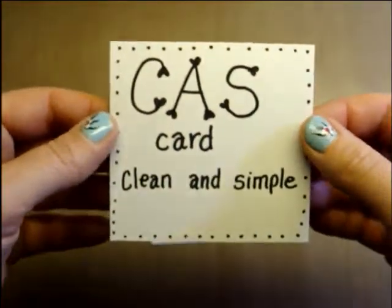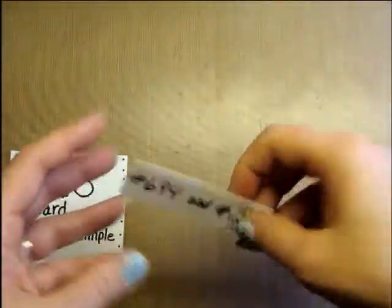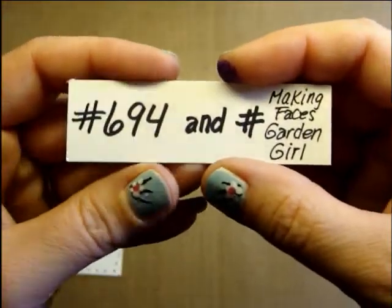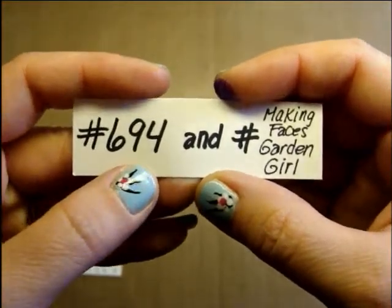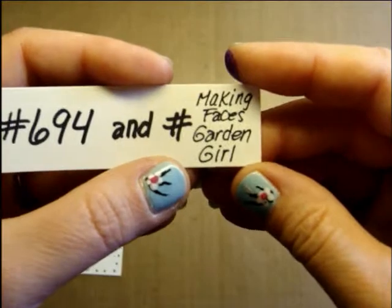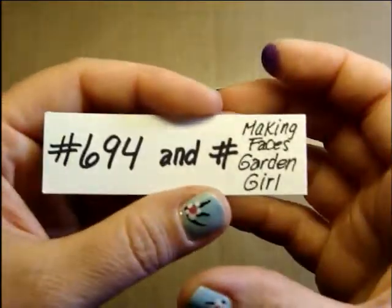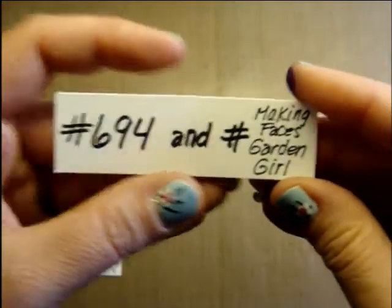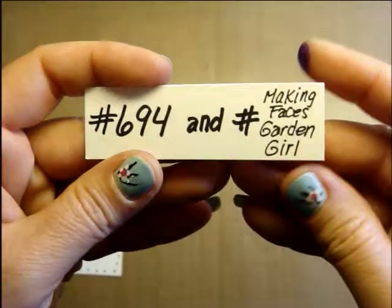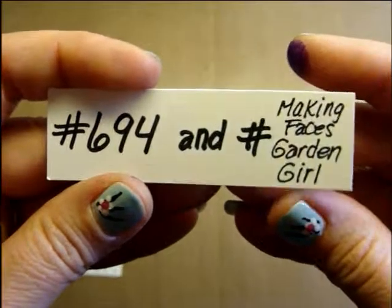Clean and simple tends to be my style, but specifically these two cards will be very much this style. I used two images: one is image 694 and the other one does not have a number but she's called Making Faces Garden Girl. Making Faces is kind of like a group of girls and that's her specific name. Sometimes they've got numbers and sometimes they've got names — this is how you can find them if you're looking them up on her Etsy store.